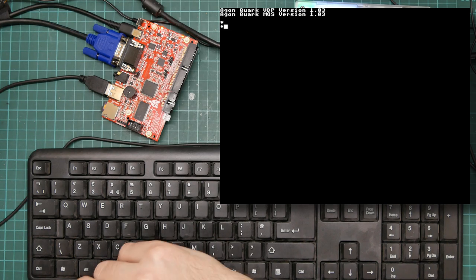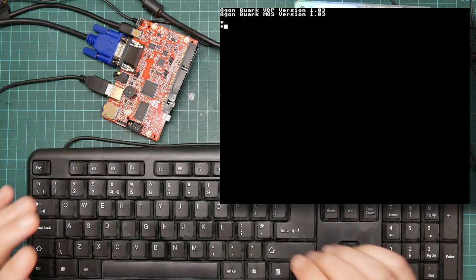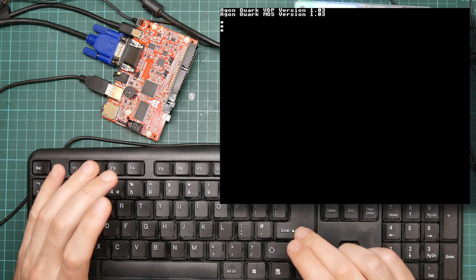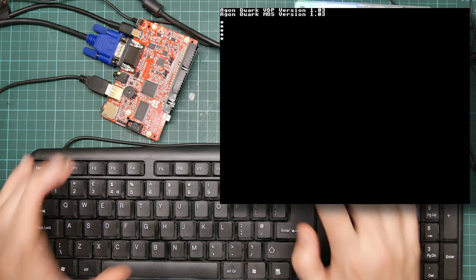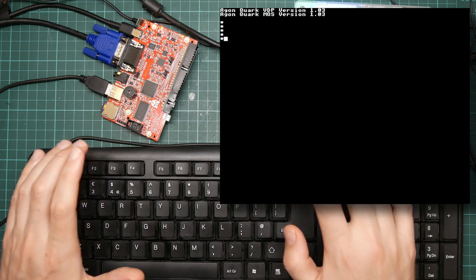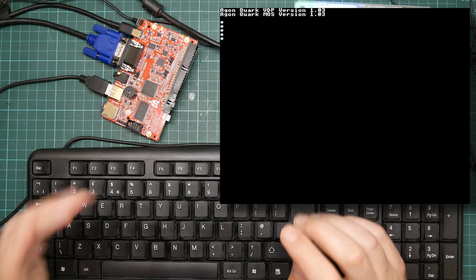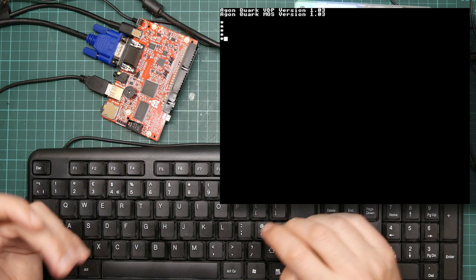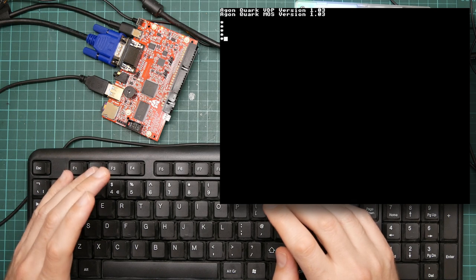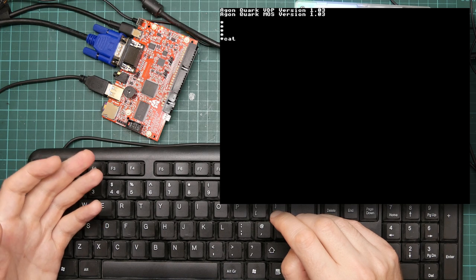At least now I do have source code for everything, which is nice. So what are you seeing on the screen? In ROM it has a basic operating system very heavily modelled after the BBC Micro. The operating system used there is known as MOS by Acorn, and this is also called MOS. It uses an asterisk as a prompt, allowing you to run various commands like the Acorn cat command to get the disk directory.